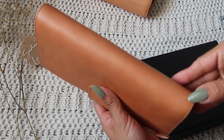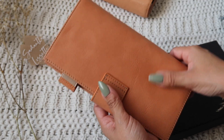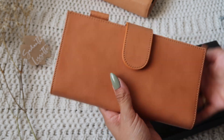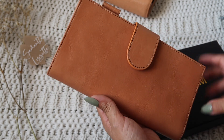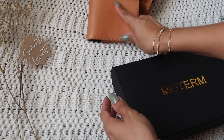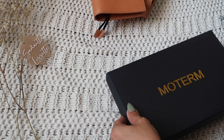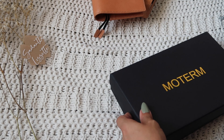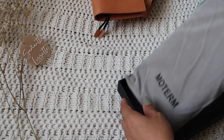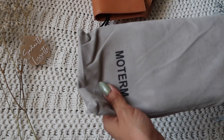I just saw it has a little natural speck right here — and there's another one right there too. My friend actually got an apricot and she said she got water on it and it dried within like 30 minutes and was gone. So the Moterm leathers are very durable.